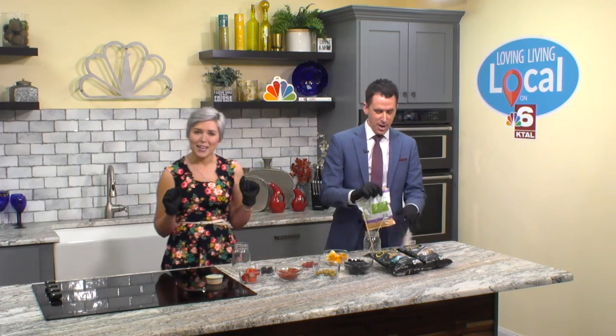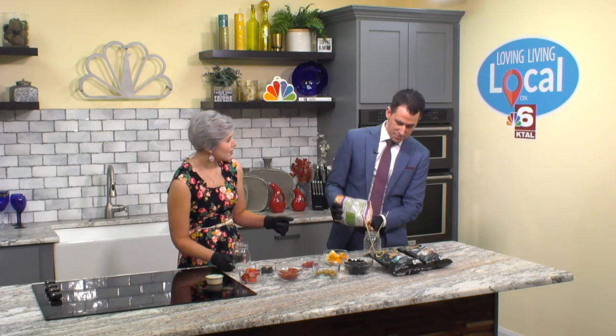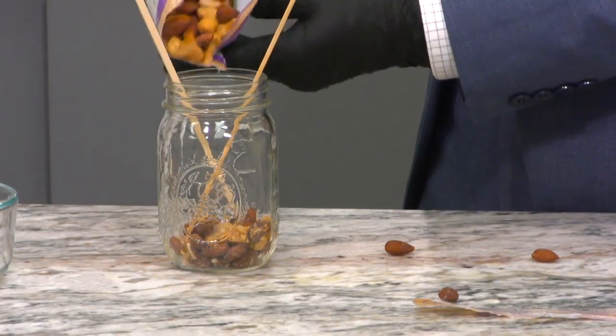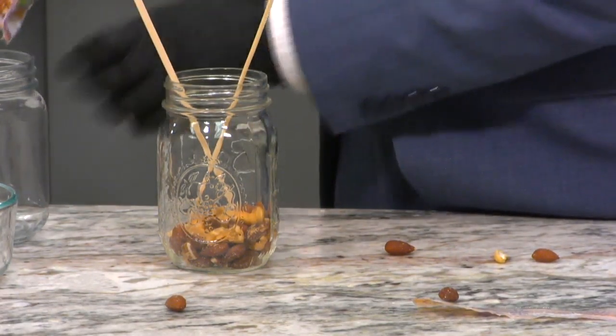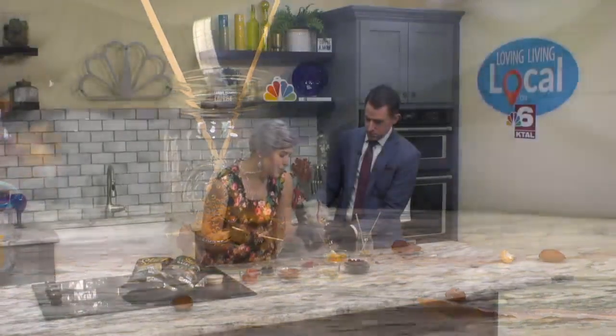So what you're going to do to start building your jarcuterie is put some nuts in the bottom of the jar — about an inch or so. While Josh is putting nuts in the jar, I'm going to go ahead and start my jarcuterie stick. Basically this is just like a giant game of shish kebab, so we're just shish kebobbing.